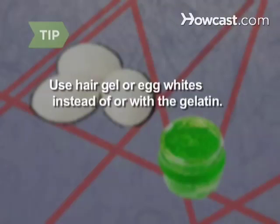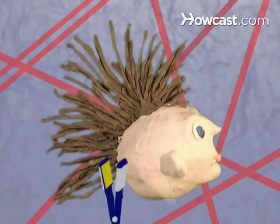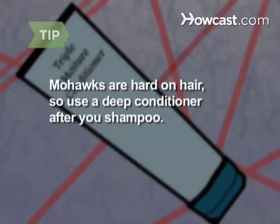Use strong hair gel or egg whites instead of or in addition to gelatin. Step 5. When you're done, freeze your hawk into place by alternating between spraying it with hair spray, then ironing it with a flat iron until it sizzles. Mohawks are hard on hair, so use a deep conditioner once you shampoo it out.